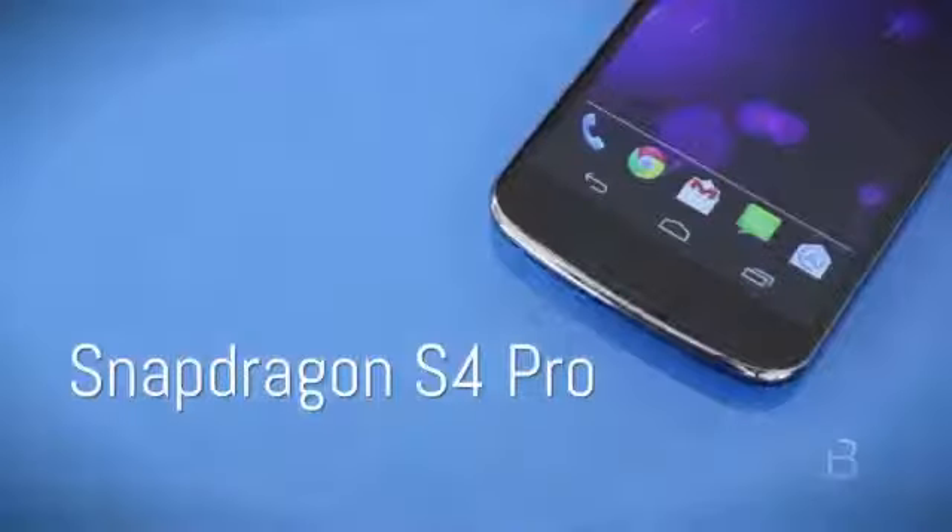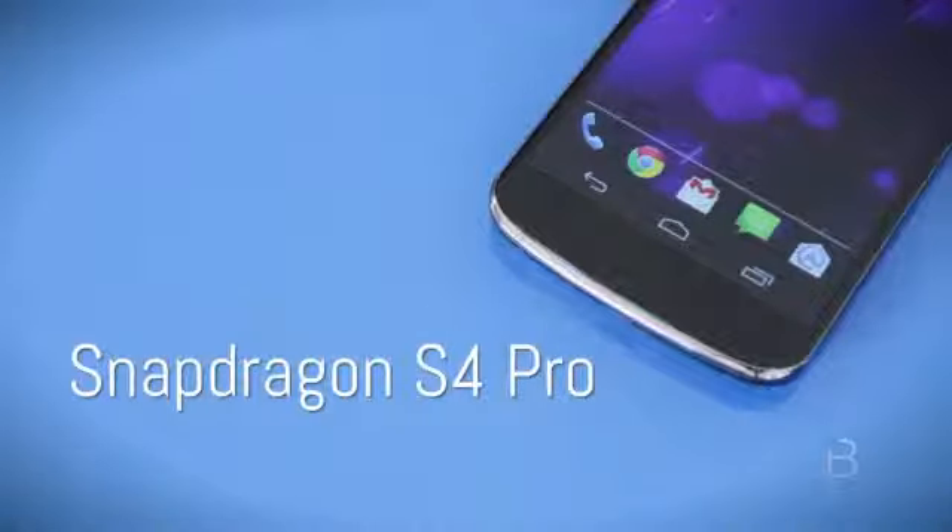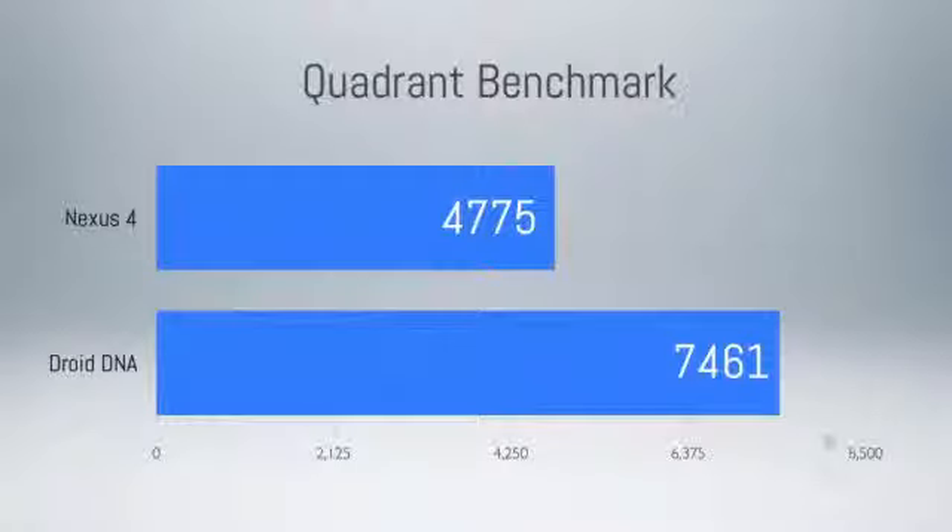Let's talk about the performance of that beastly quad-core. The Nexus 4 has a Snapdragon S4 Pro chip, similar to the one used in the HTC Droid DNA. I ran our standard Quadrant benchmark and received a score of 4,775, which is actually below the score the Droid DNA received of 7,461. From an overall user perspective, though, don't get too caught up in the scores — the phone is extremely fast and feels really snappy.